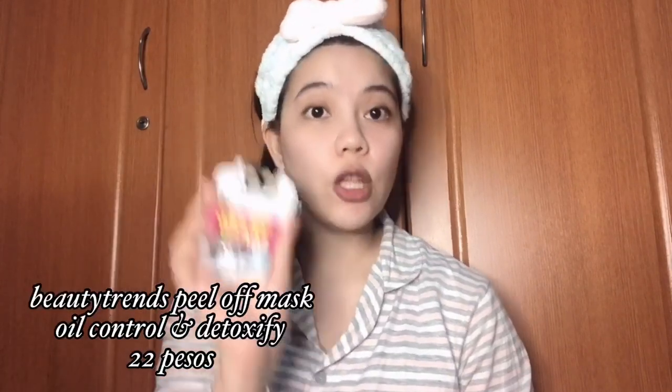After doing my toner, for today I'm going to use a Peel Off Mask which is from Beauty Trends. I bought this from Watson's and this is just P22.